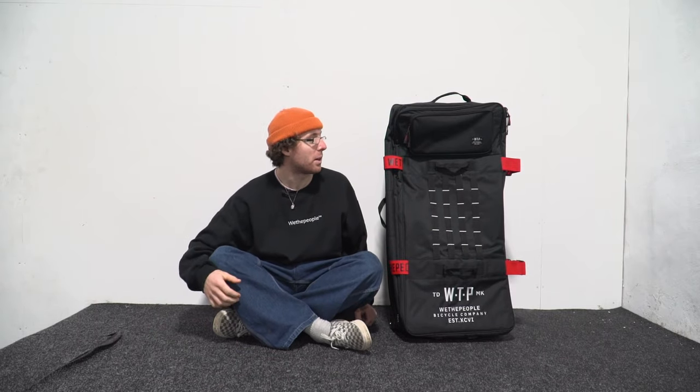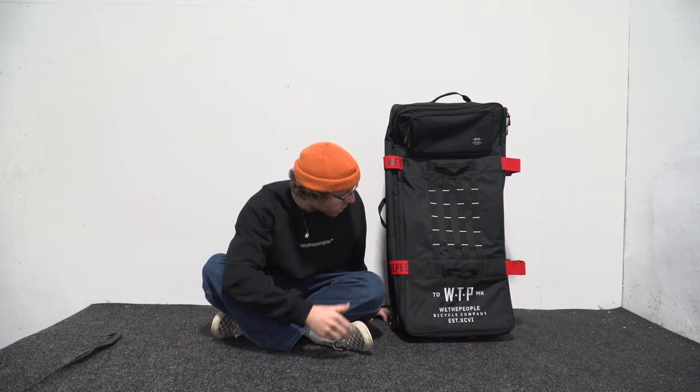My name's Dan and I ride for the We The People Land Team, and this is the We The People Flight Pro.